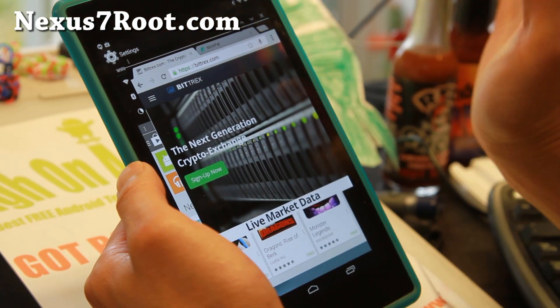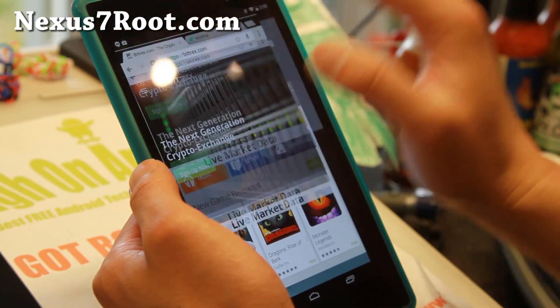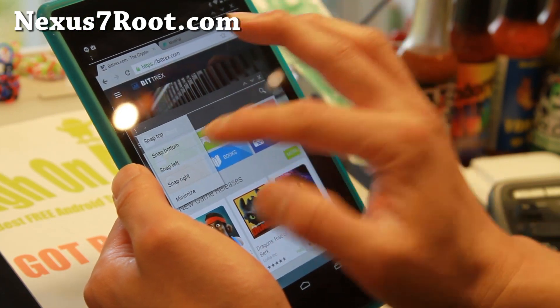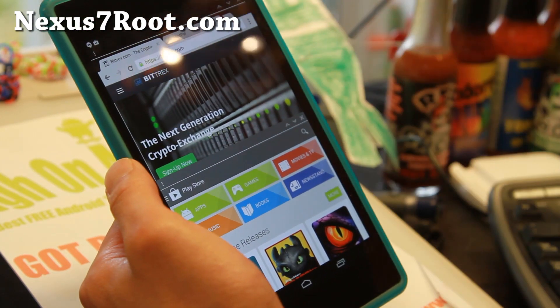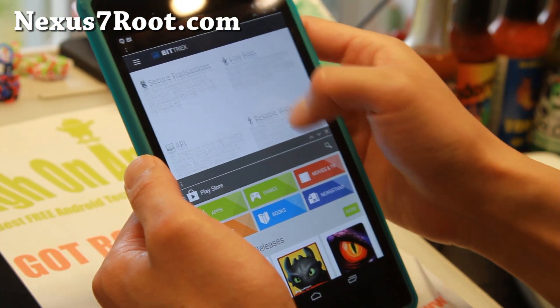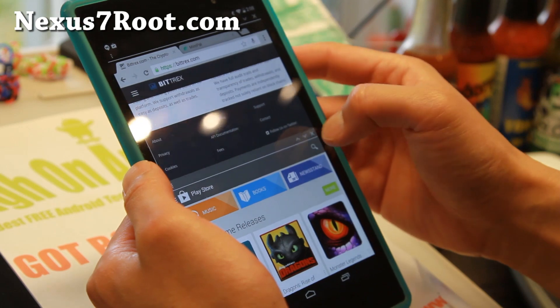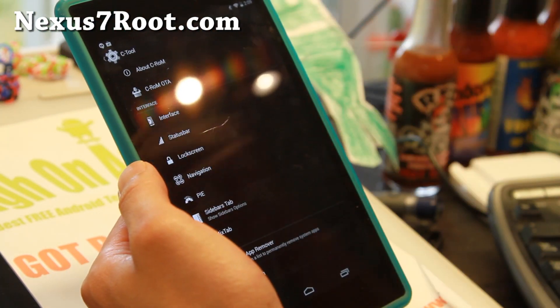And this isn't the only ROM that has it. There are a lot of AOSP ROMs that have this feature — I believe it's actually from Paranoid Android. But I prefer this ROM because I want some more customization. Paranoid Android is an awesome ROM also. But look at how smooth it is running with multi-window. Let me go ahead and exit out. That comes standard right there.